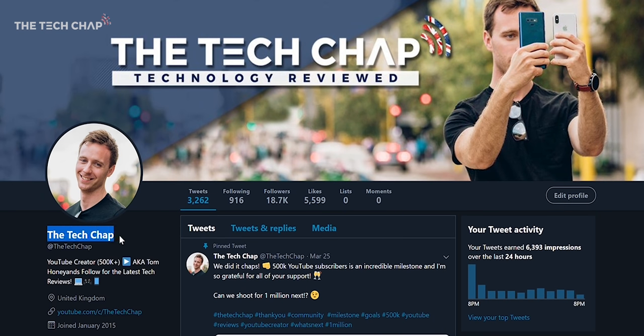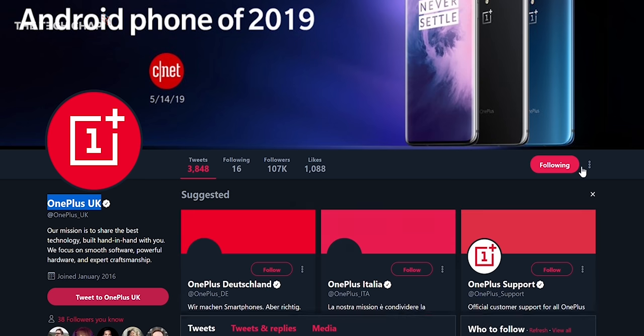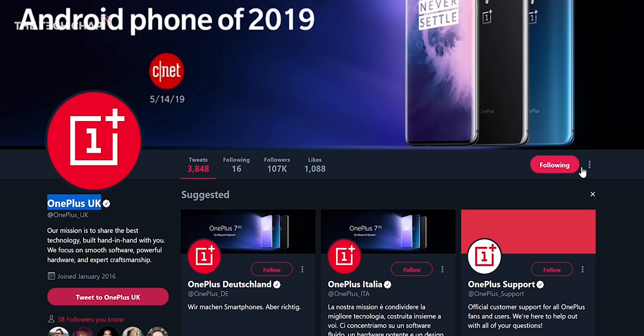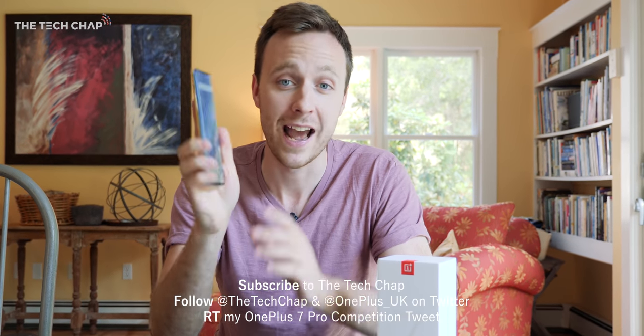So let's get to the bit that you actually clicked on this video for — how can you win this beautiful phone? It's really straightforward: make sure you are subscribed here on YouTube, then head over to Twitter and follow me as well as OnePlus UK, and just retweet my tweet about this video and giveaway. That's it — retweet the tweet, follow the accounts.